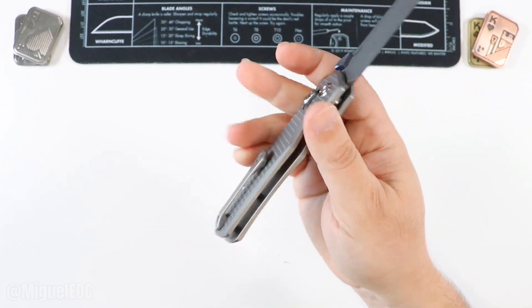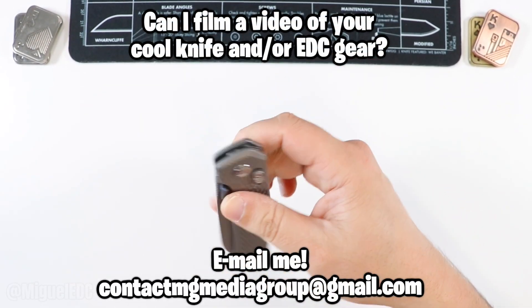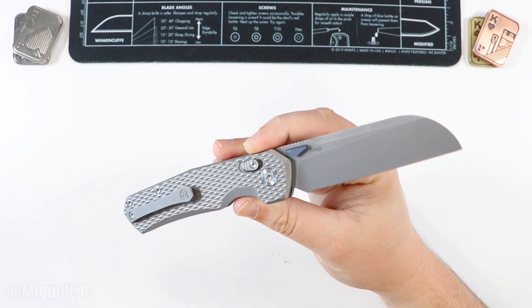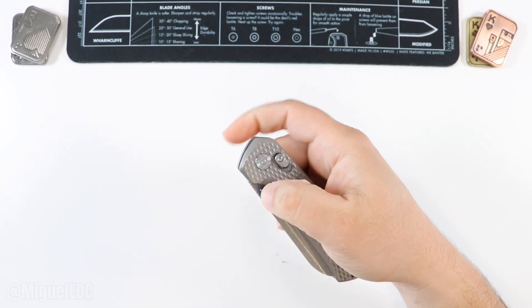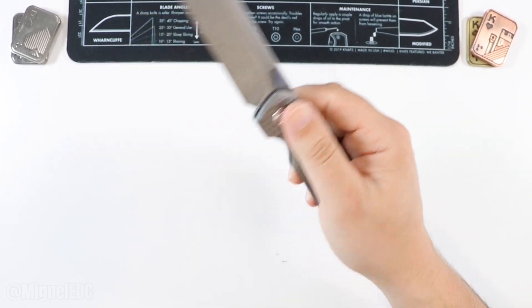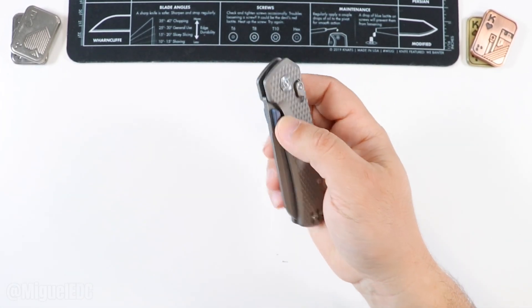Reversible deep pocket carry clip, which is titanium as well. Ergonomics on this thing are great — this thing is super fidgety and really, really an awesome knife. Spoiler alert: I may or may not have two other Kunwus on order, waiting for them to be delivered. So stay tuned for that. Definitely smash that like button and subscribe if you don't want to miss out on any future uploads. This is one of my own. I can't really say enough great things about this knife — check it out.